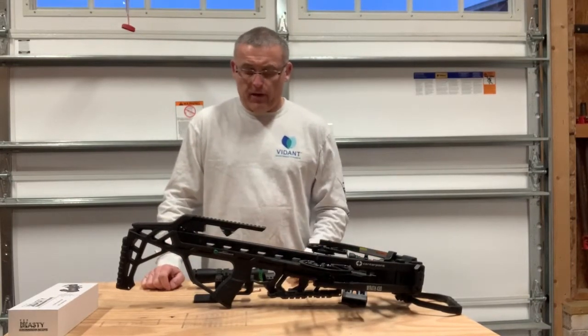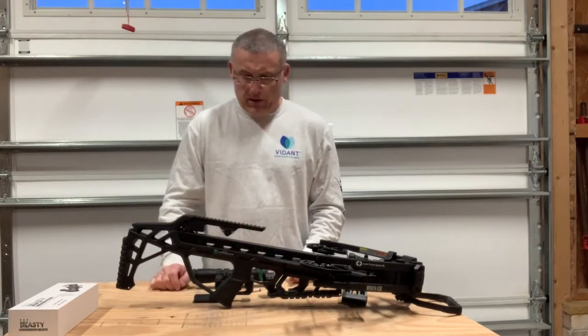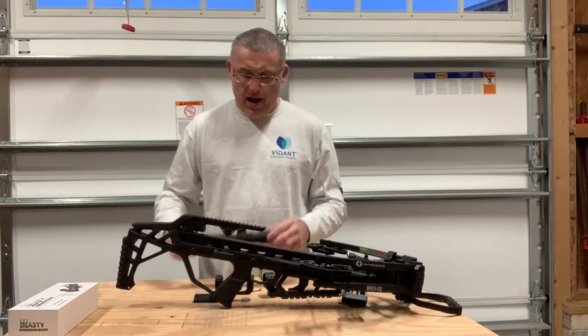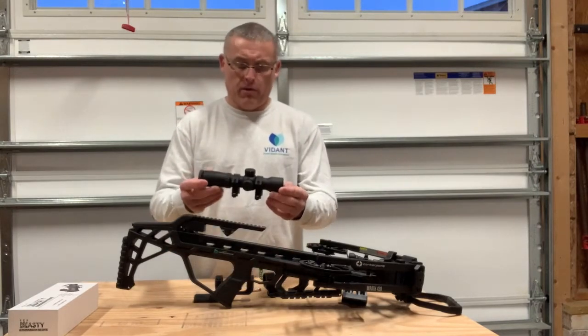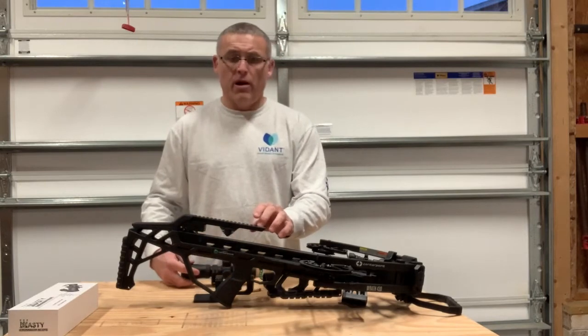What's happening? So I have an update on the site progress with the Rath 430. I was trying to get a setup where I could use a new scope and get it a little bit more forward on the existing rail.